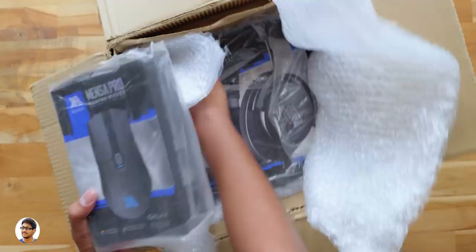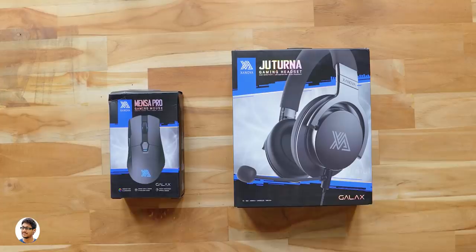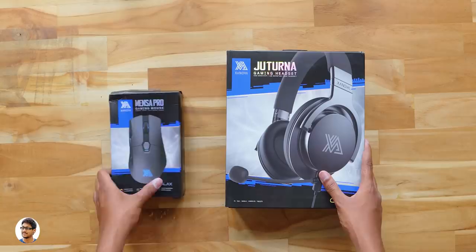A brand new mouse! And looks like there's also headphones in the box. Awesome! Now that is how you surprise someone. We've got some new gaming products in the package. Let me show them to you one by one.